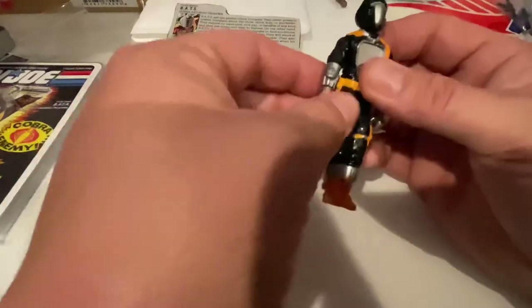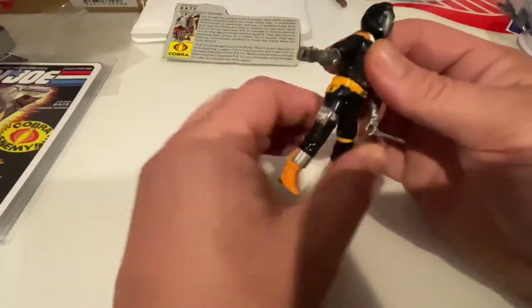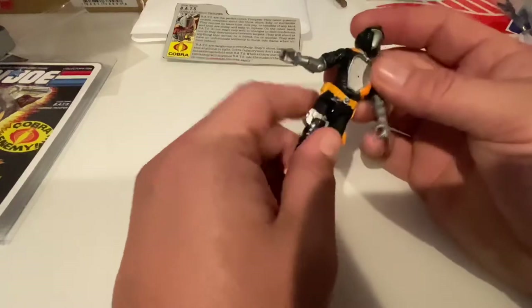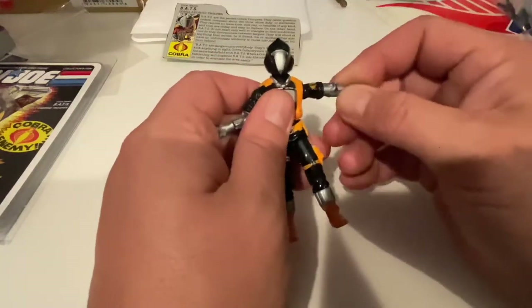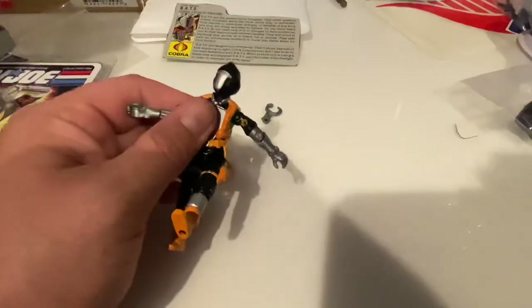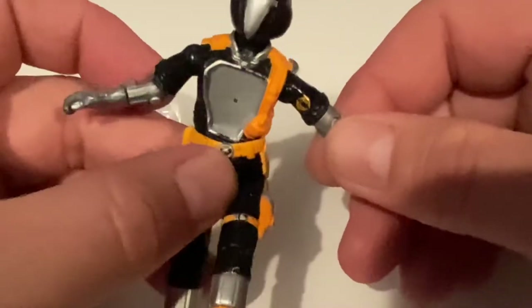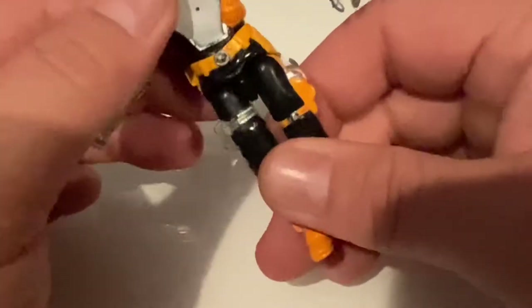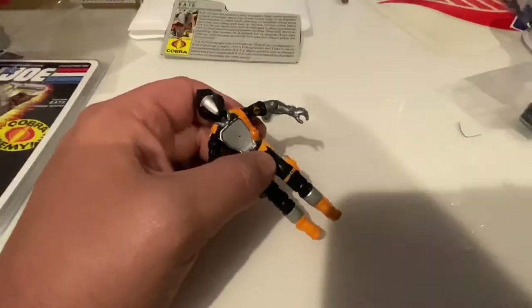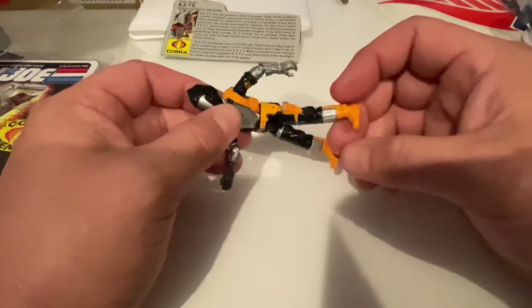That arm's a little loose, but the paint looks pretty good. I notice the waist appears to be a little different — maybe a different paint color. This guy may actually have had some paint restoration. I'll zoom in on the tampo on the arm — that looks really good. I do think there's been a little bit of paint restoration on this part, it's a slightly different shade of orange.